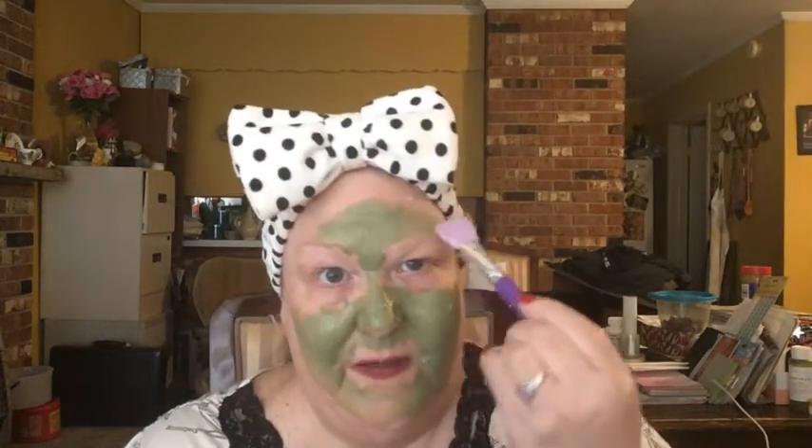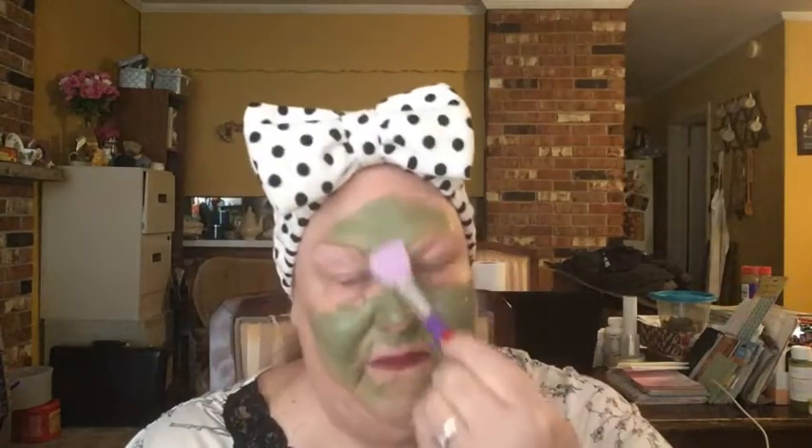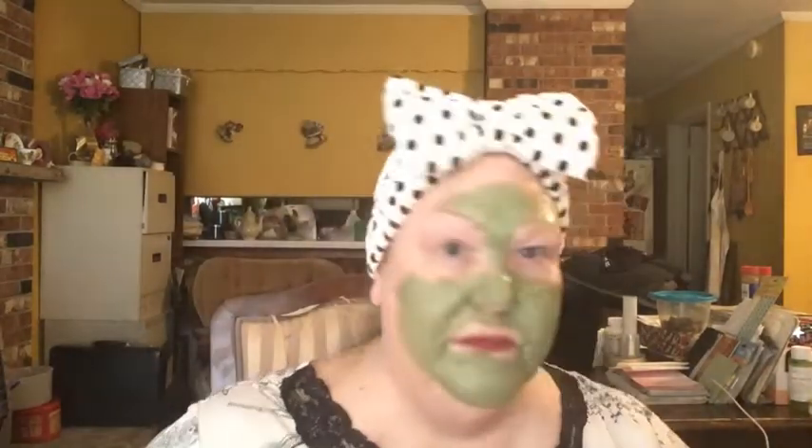I'm not going to go too far up on the forehead, just staying right above the eyebrows. I'll get the chin and around the mouth really good, and the nose of course, and then we'll let this dry and wash my face in a few minutes. I'm focusing this in the center of the face — this is where I have a problem with larger pores and oil pooling up. It's a nice big pot, 6.5 ounces — I got this in a BoxyCharm.